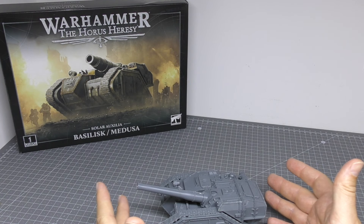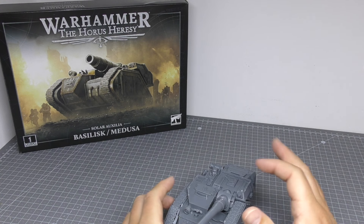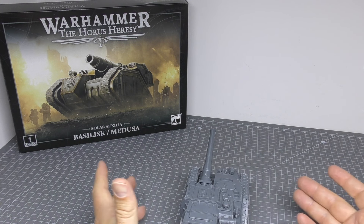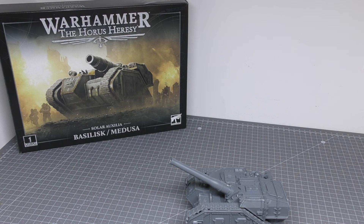There are no real difficulties in building this kit at all. The Lehman Russ tracks go on very well, the cannon and firing mechanism and all those parts go on very nicely. It's a fun kit and it doesn't take as long as you might think to put together.